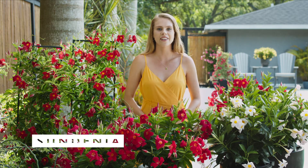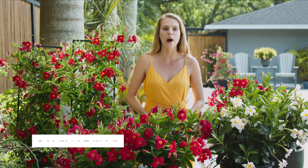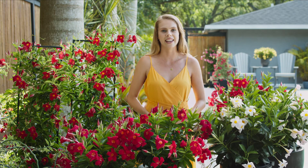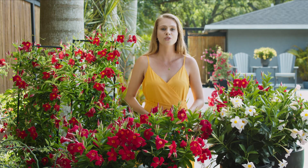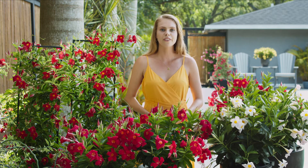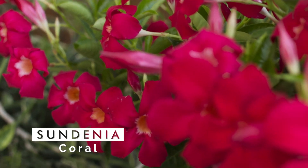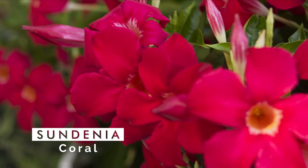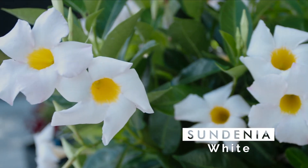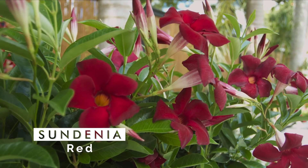Our Sundinia varieties are a sister series to our Sun Parasol line with large flowers on compact habits. This lineup makes a great choice for smaller garden spaces and containers. The foliage on these varieties is extremely durable and stays a rich glossy green color. The three original colors in our lineup are Sundinia coral with a vivid coral color and bright yellow center, Sundinia white,